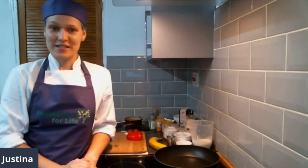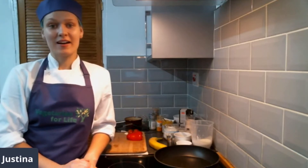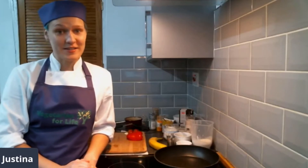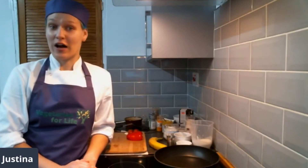Hello, I'm Justina for People Like Brewing Chef. Today I will show you how to make a couple of easy recipe ideas for your breakfast. If you haven't heard about us before, we support all the vegetarians and vegans, and we have a lot of resources and recipes on our website. Please check those out.